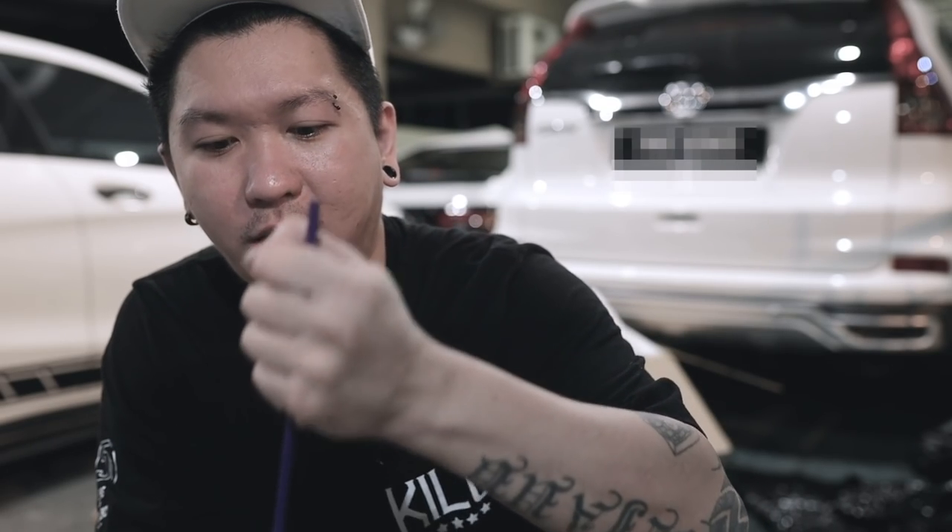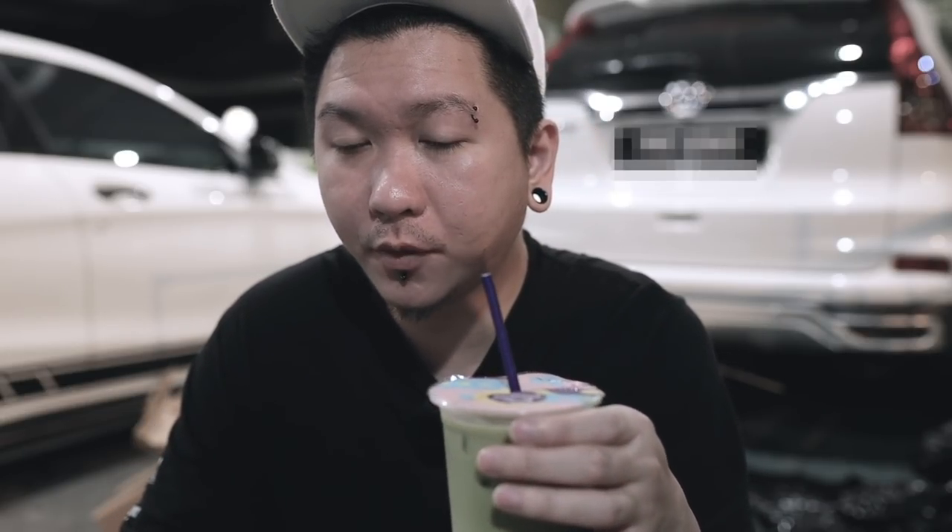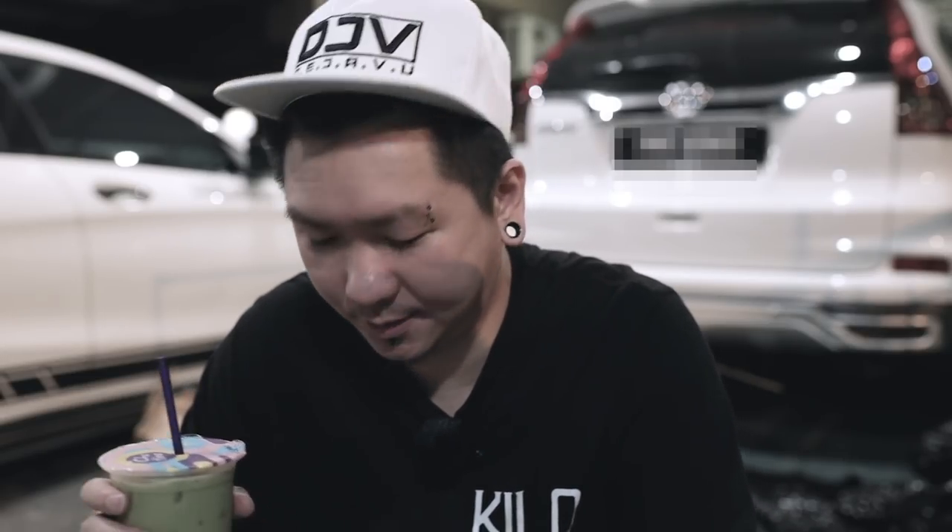Layan chart time dulu guys. Ni sekarang dah pukul 9 lebih dah, last call aku rasa sampai pukul 10 je. So korang kalau ada order food panda ataupun grab ataupun order makan daripada rider-rider, korang tau-tau lah kalau lewat sangat orang pun dah letih lah. Mereka tak balik rumah tapi korang duduk rumah. Memang kejar mereka pun, tapi at least kalau dah lewat-lewat, bagilah ekstra RM5 ke RM3 ke RM1 pun tak apa, janji ikhlas ok.